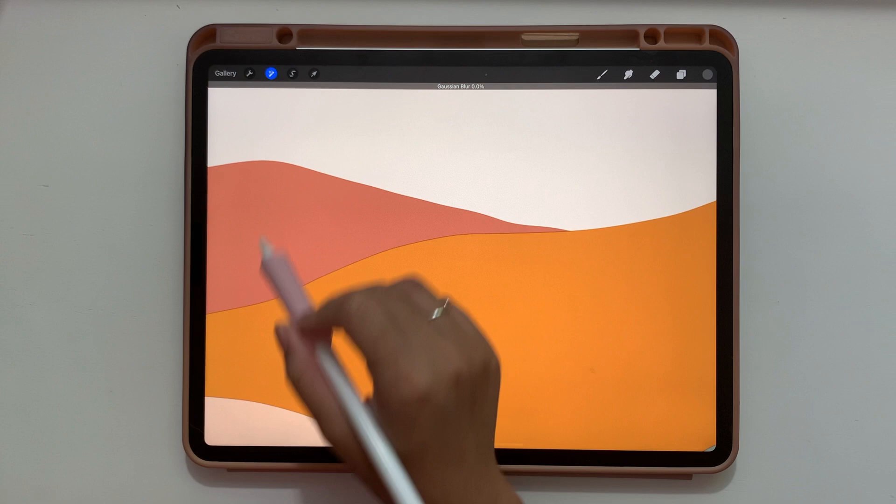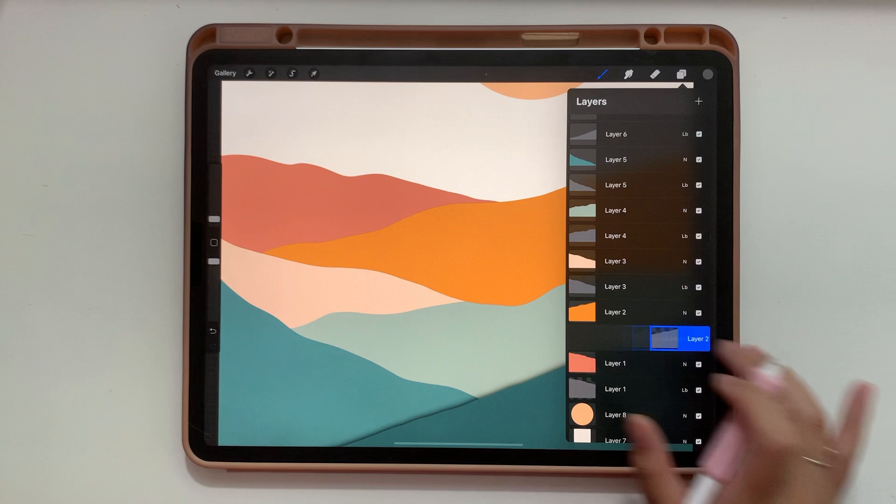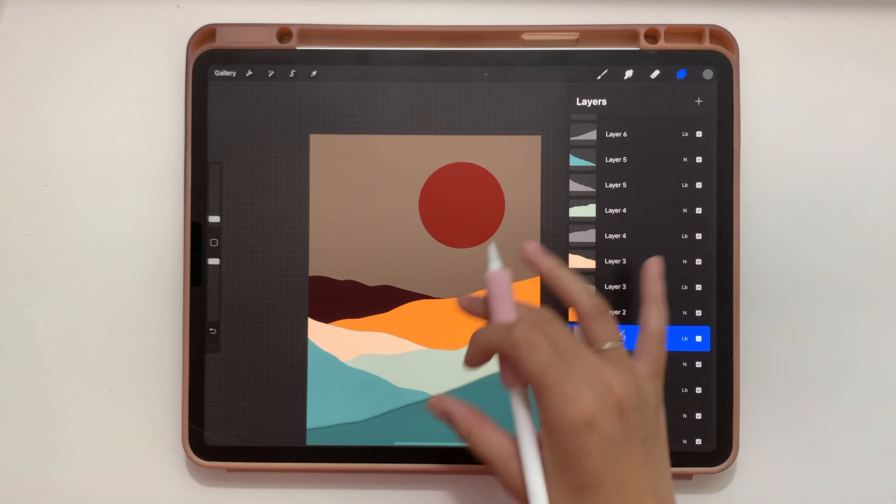The reason we turned on alpha lock in the first place is that if I filled the layer with alpha lock off, it would have filled the entire canvas — not just where the hill was. So we alpha locked it so that when we tapped Fill Layer, it only filled the parts of the layer where we had put pixels down. Now we're turning off alpha lock to slightly blur each layer.